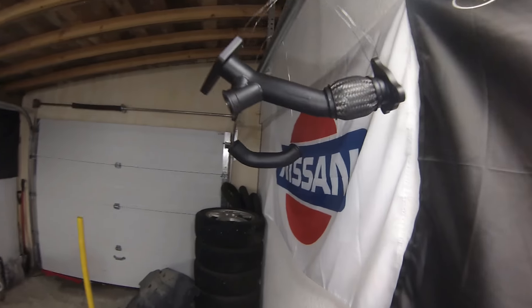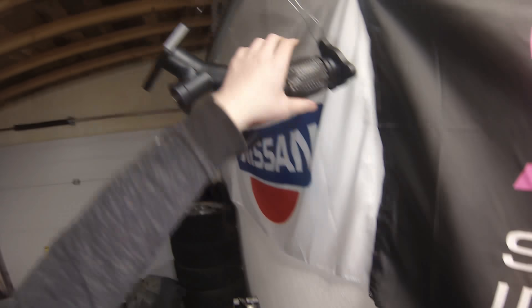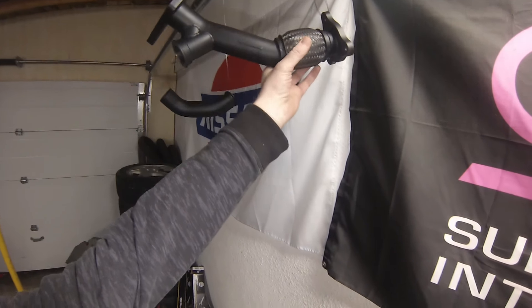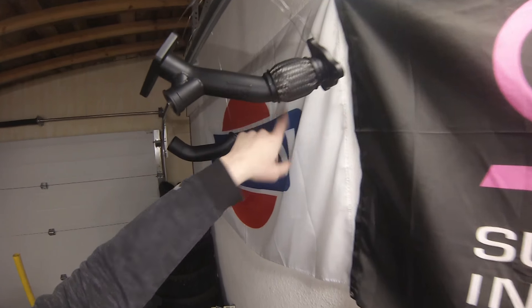And then the up pipe and the little wastegate pipe. I tried to put a lot into this flex. They don't tend to rust out very bad, but I really concentrated around the flanges, just going around them, to add a little bit more longevity to them.